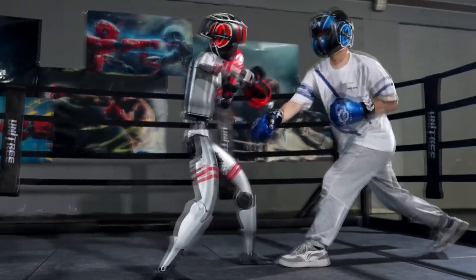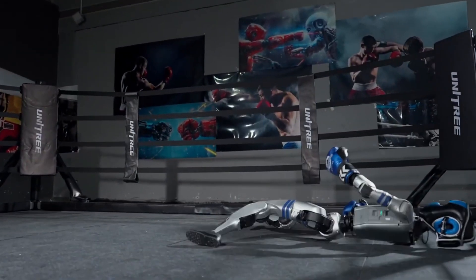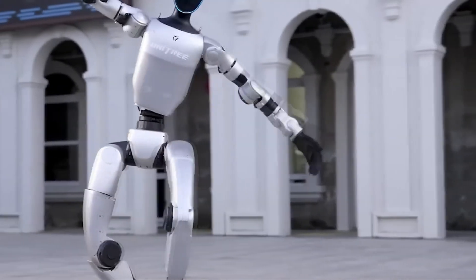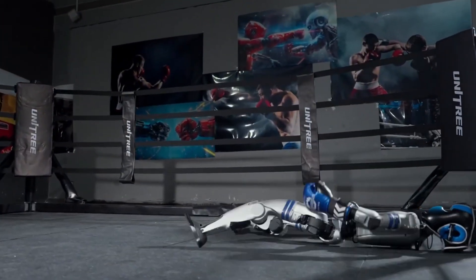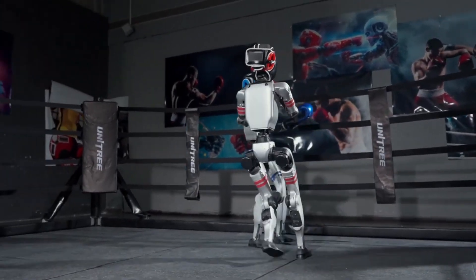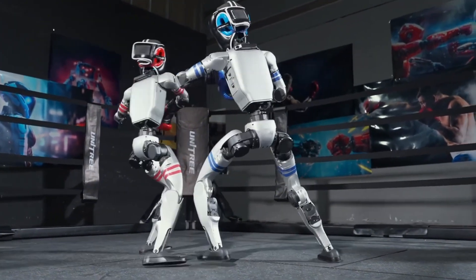The boxing robots aren't perfect either — they're still learning how to dodge and balance, but Unitri is teaching them cool moves like dancing and even kung fu. They're hoping to make the fight super fun to watch. Some people online think it'll be hilarious, like watching clumsy robots trip over their own feet. Others say it could be the start of a robot sports league. Would you cheer for a robot boxer?